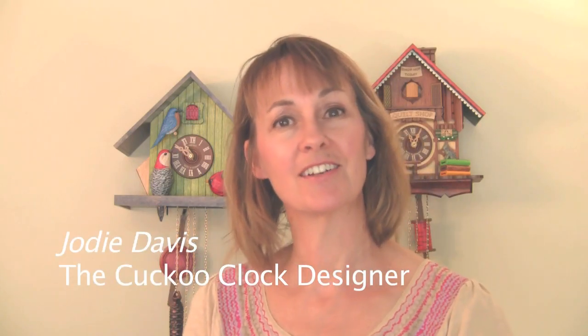Hi, I'm Jody Davis, the Cuckoo Clock Designer. In this video, I'm going to show you how to set the time on your clock.